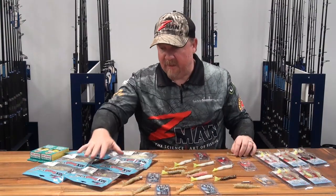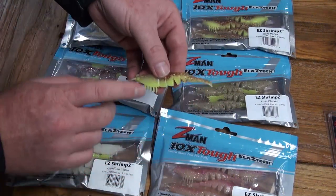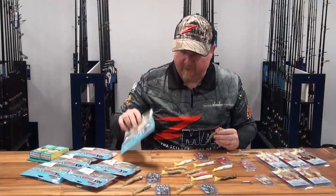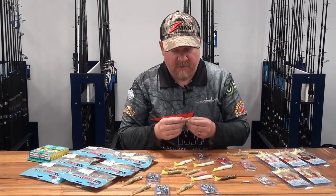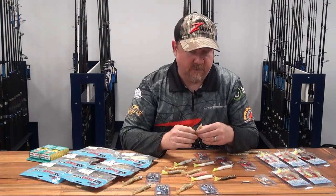Also available unrigged in the same range of colors, so a stack of colors in that unrigged version as well. There are four in a pack unrigged. For those more experienced with their fishing who understand jig heads and use them a fair bit, you may want to go for the unrigged version and rig it with your own weight and hook.